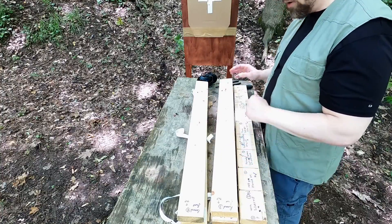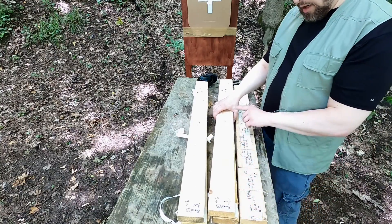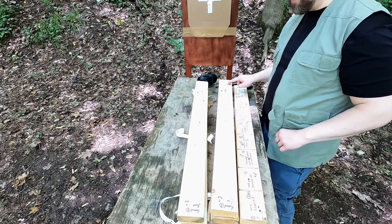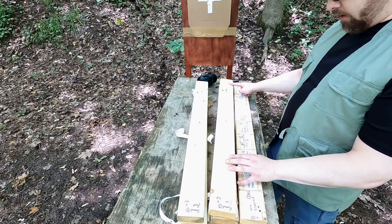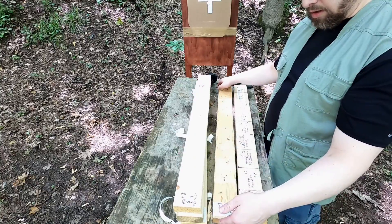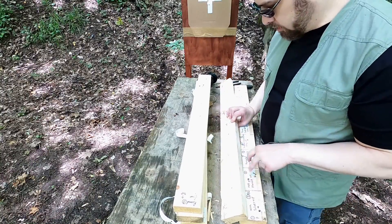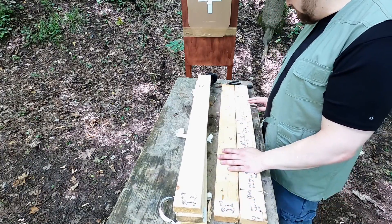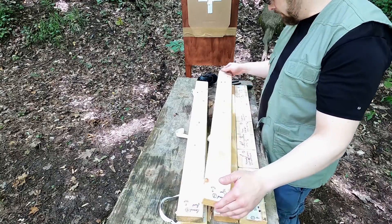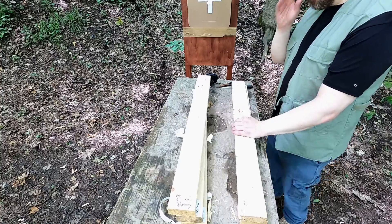The 9mm is going to keep going through — I absolutely knew that would happen. Board three has an impact from the Silver Tip, the 9mm went through, the Underwood hard cast went through, and the lead round nose actually made a really big dent. The lead round nose actually did better than the Critical Defense and the wad cutter. The Critical Defense and the wad cutter stopped in board two — they're not present in board three. The Extreme Defender also stopped in board two.